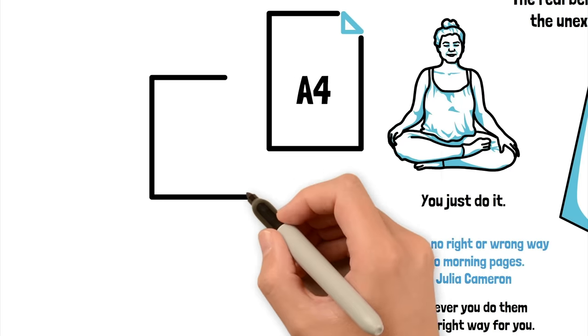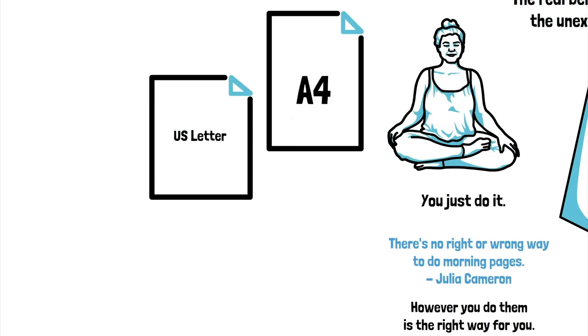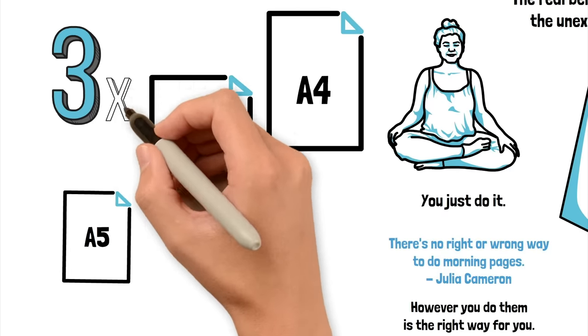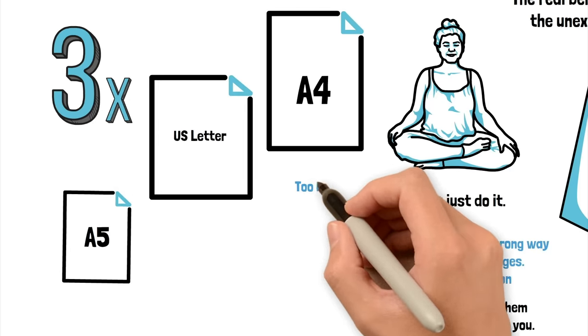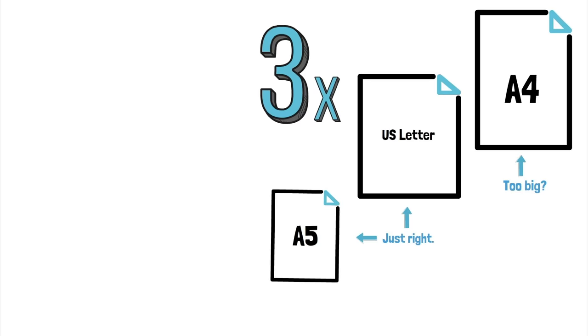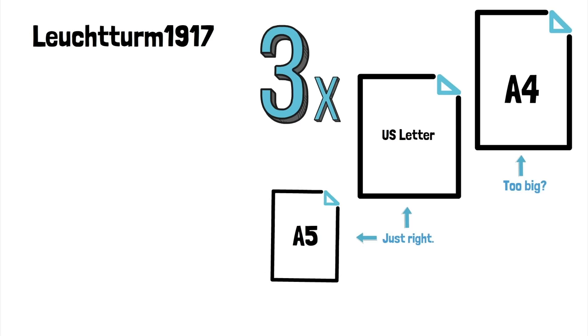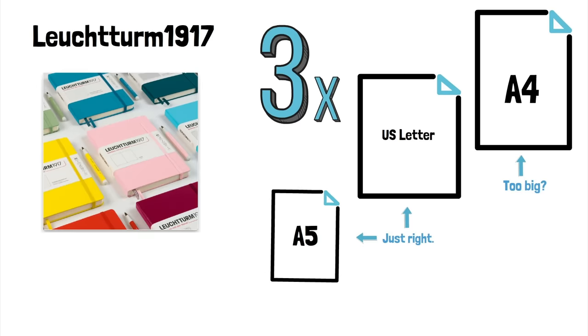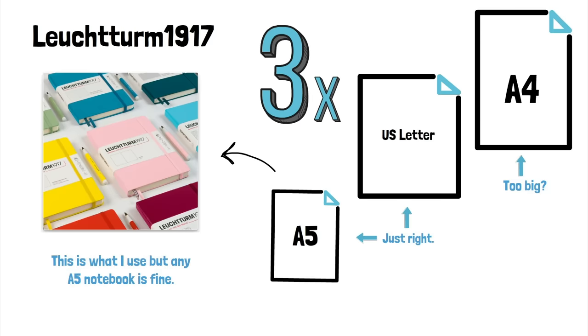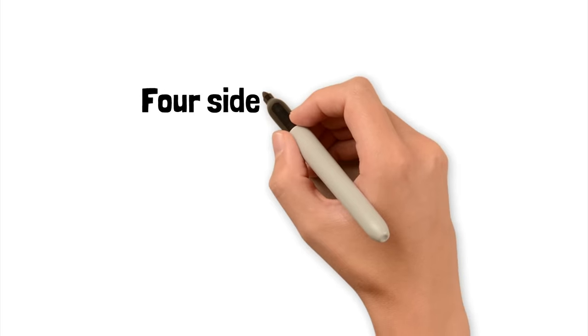Julia Cameron says to use three pages — three sides. She's American, so she uses letter size pages, which are slightly bigger than A5, sort of between A5 and A4. I'm in Britain, so I use A5. I use a lined Leuchtturm 1917 medium hardback notebook. I've tried lots and this is the one I like best for this particular purpose. I'll be making another video about notebooks soon. I like the spacing of the lines, the size of the pages, and the feel of the book. So what I do every Friday is I lay out my notebook for the following week.